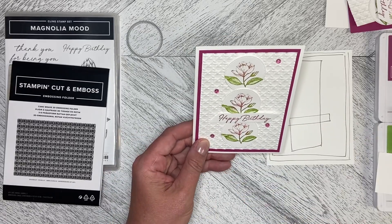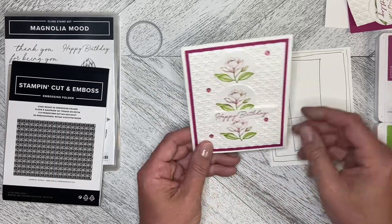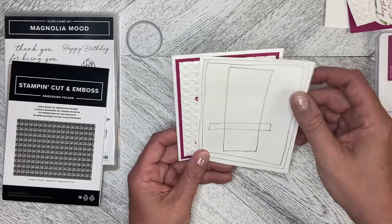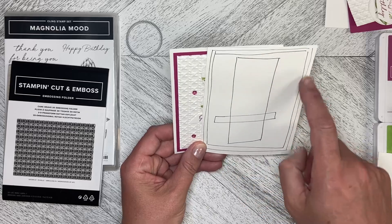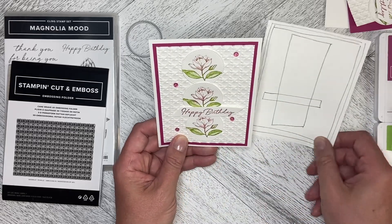Hello and welcome back to Wireman's Wednesday. Today we are going to do this card using this sketch. We've got a double mat on it, interest down the center, and then a greeting across the front.